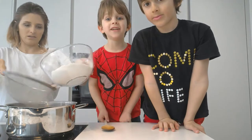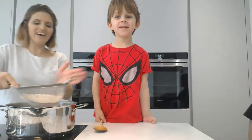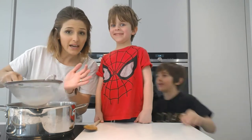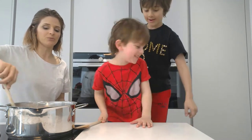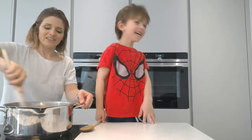Kids, this is a very dangerous thing to do — do not try this at home. Actually, you can try this at home, but only with an adult.